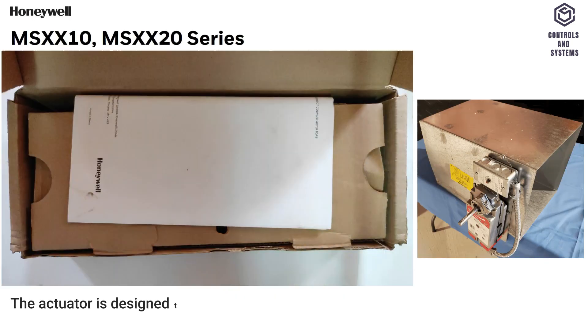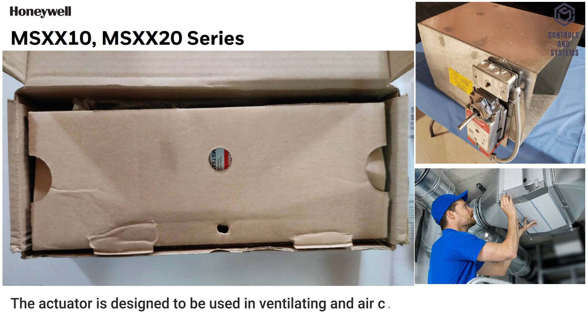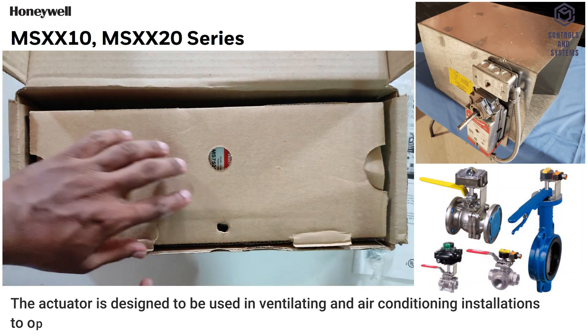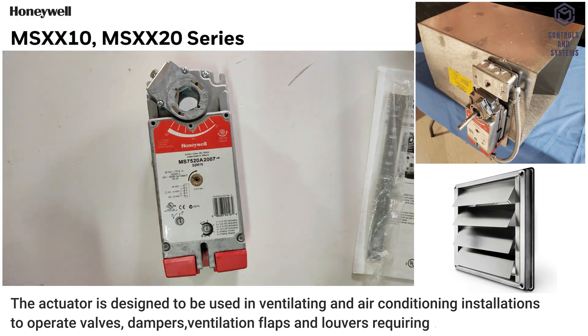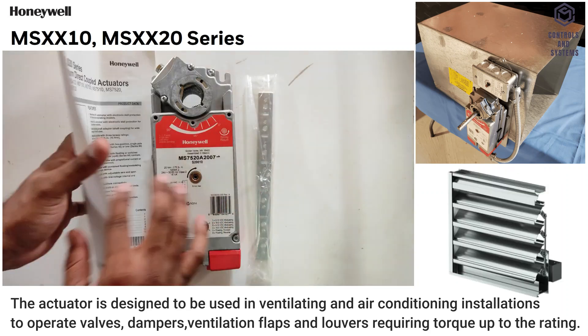The actuator is designed to be used in ventilating and air conditioning installations to operate valves, dampers, ventilation flaps and louvers requiring torque up to the rating.